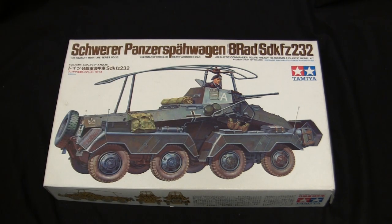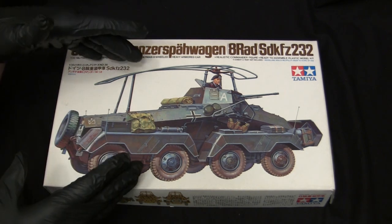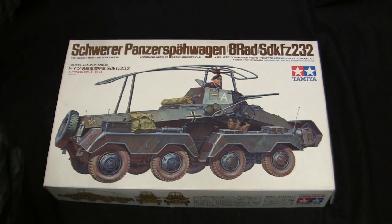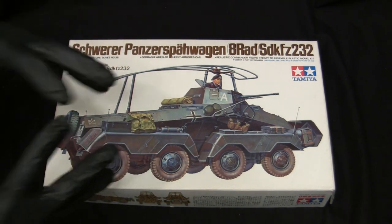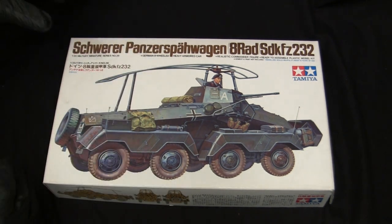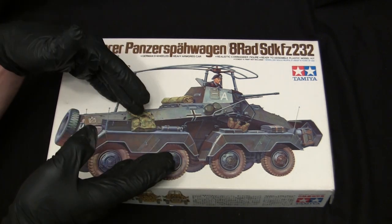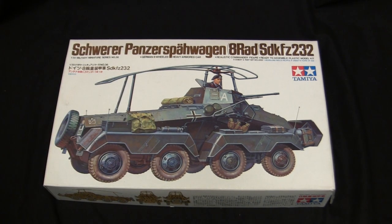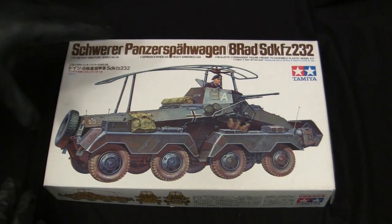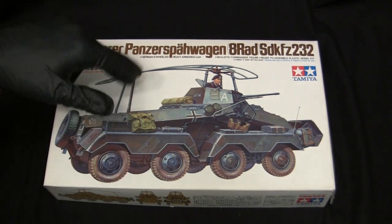This model was in a bin full of other old vintage kits, a few of which I also bought — spoiler alert — and the vendor was selling them for a pretty reasonable price. The model was already open and obviously owned by another individual. The person who acquired it got it in a lot with other models from an acquisition and was basically just selling off the inventory, which is pretty commonly seen when acquiring vintage kits on eBay or at flea markets.